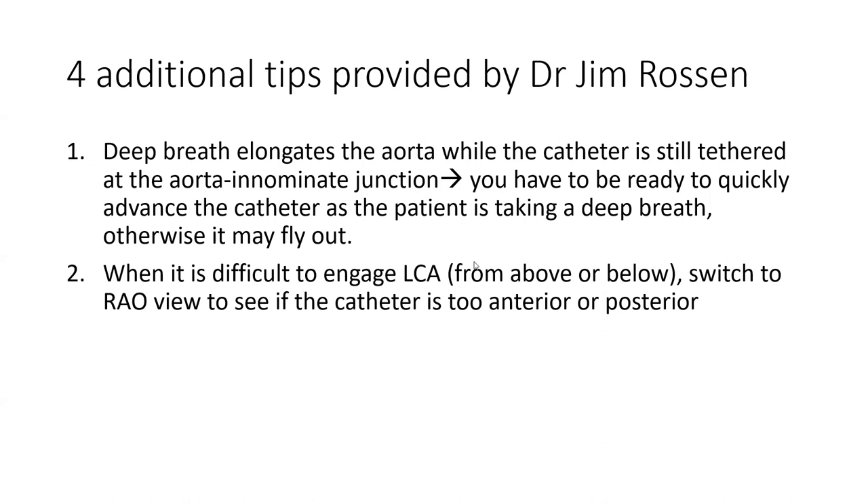During this talk, my colleague Dr. Rossen provided four additional tips. One: deep breath elongates the aorta, but the catheter remains tethered at the aorta-innominate junction, so it can fly out if you take a deep breath. You have to be ready to quickly advance the catheter as the patient is taking a deep breath to prevent it from flying out.